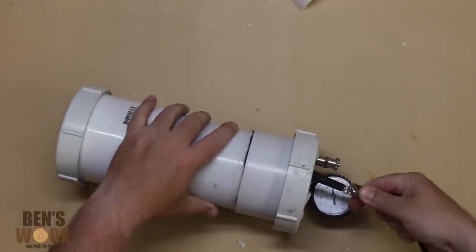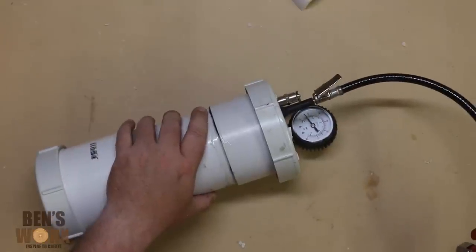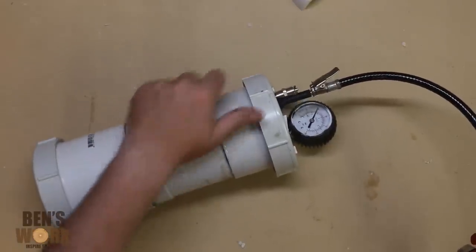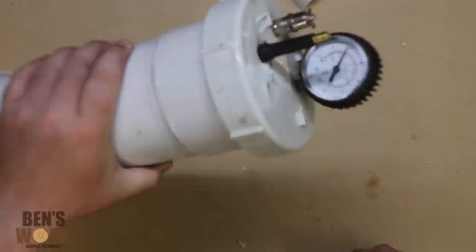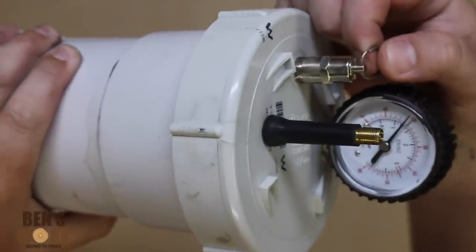Now it's time to test. I'll be using my shop air compressor for this, but if you don't have one you can also use a bike pump. And it works great. While I'm here I'll test the safety release valve.